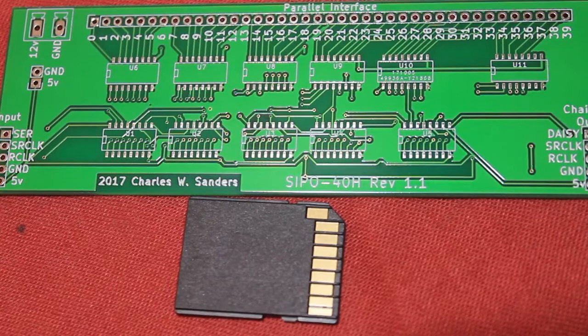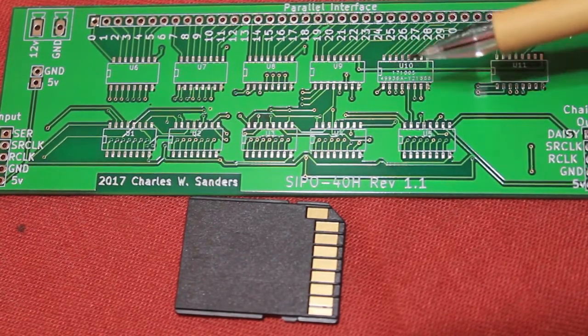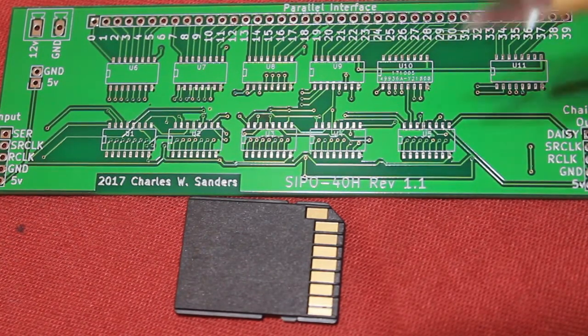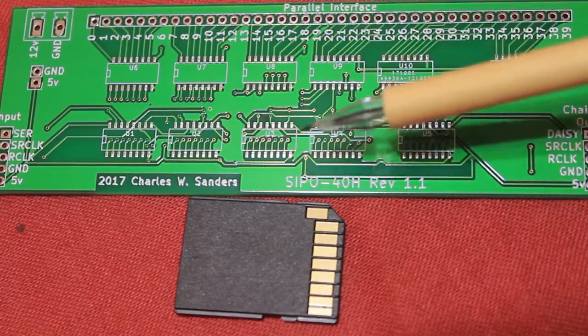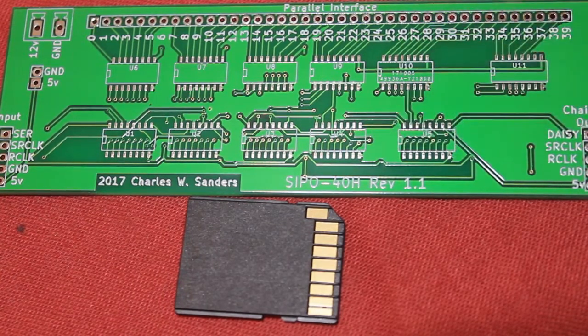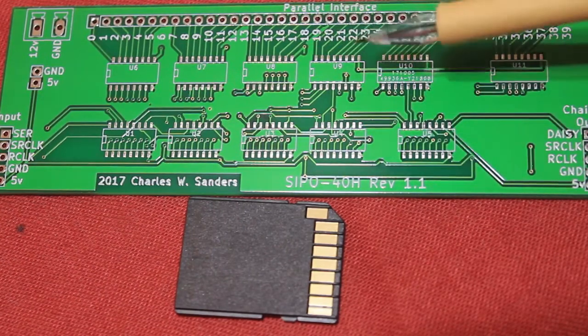This board allows you to expand the outputs and also drive a higher current — up to 500 milliamps per channel, which is higher than the 70 milliamps of the shift register. The shift registers going down here are 74HC595s in SOIC16 packages.